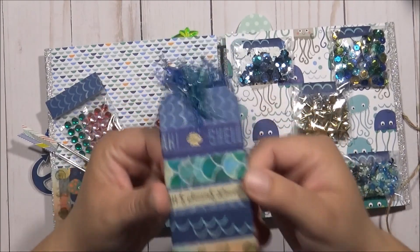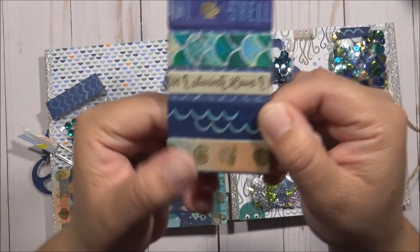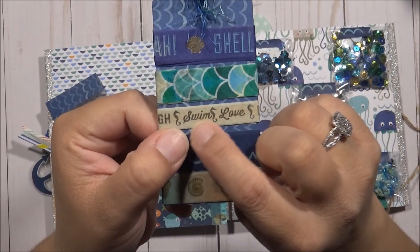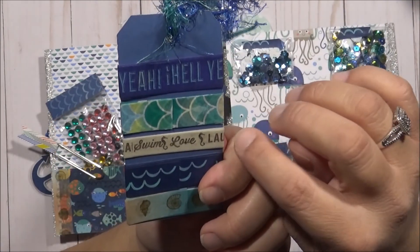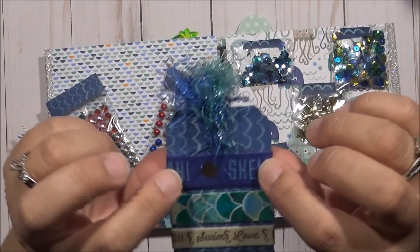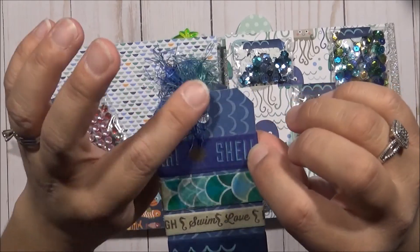So this is what I gave her. This has seashells on it, it has water waves on it. And then this says 'Swim, Love, and Laugh.' And then it has this pattern here, and it says 'Yash Shell.' I thought that was cute.